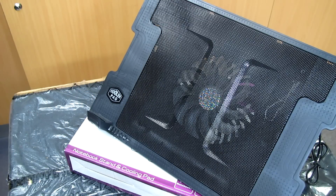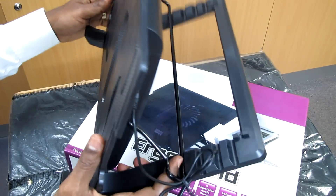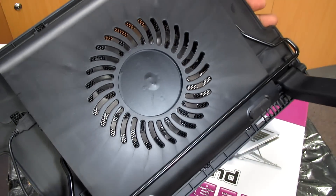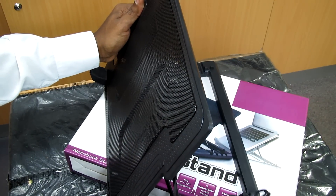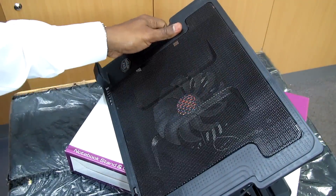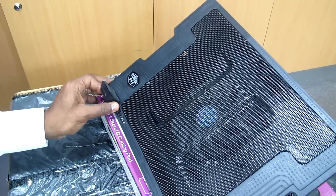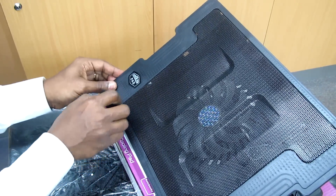We have a metal mesh surface built with a 14 centimeter fan at the back. One of the things with this fan is it's silent, and you have a USB to power the fan through your computer's USB. This is not an expensive product — it's under 30 bucks. And I think it's very good to use to protect your computer from overheating.